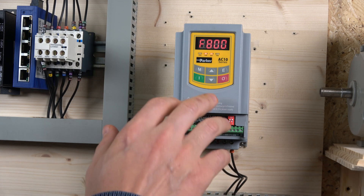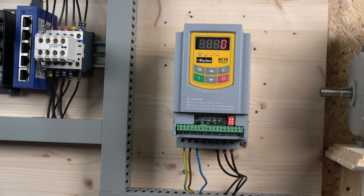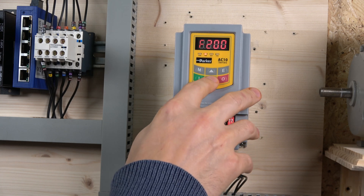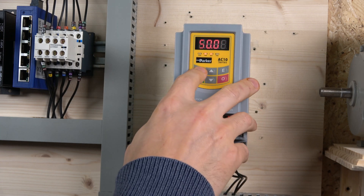With the drive tuned up, there are just a couple more parameters to check. Parker has some interesting naming in the manual — things like starting frequency, minimum frequency, and target frequency, which I'll explore more in future videos. Let's check F11 in the 100 group, which is the maximum frequency — it's set to 50 Hz, which is fine. Minimum frequency is set to 0.5 Hz, which is also good.